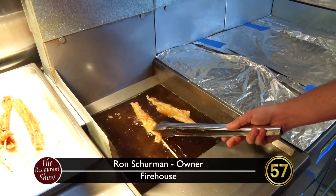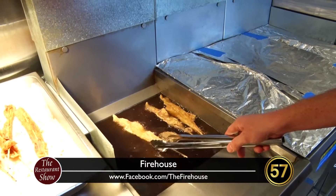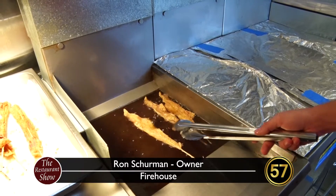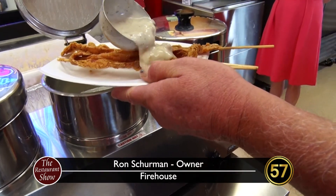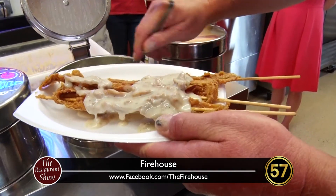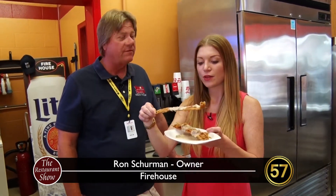Once you get that bacon, when you order it you get some southern country gravy on top to finish it off. The fryers are 350 degrees. I'm putting our country gravy in it with some of our own magic in the gravy, and that is the order of country fried bacon on a stick with country gravy. Here it is — finished product, country fried bacon on a stick with country gravy.